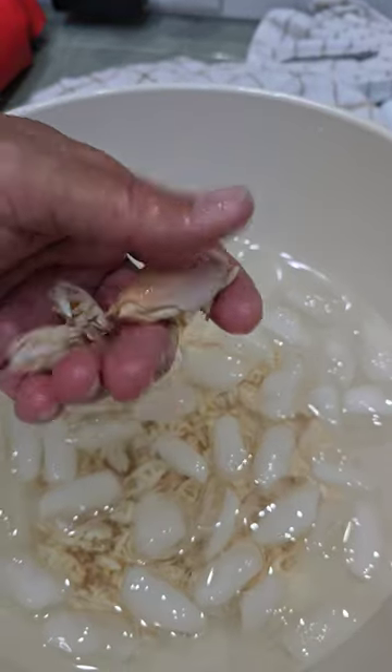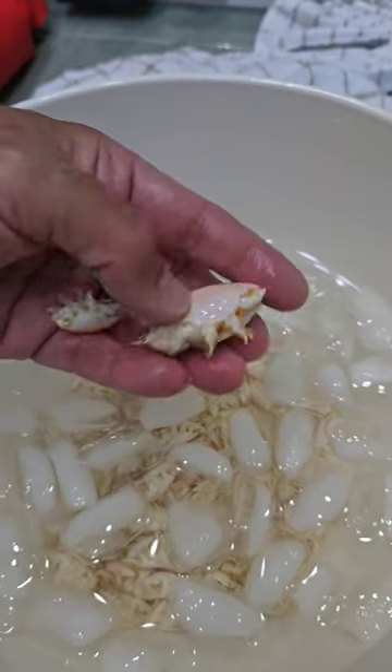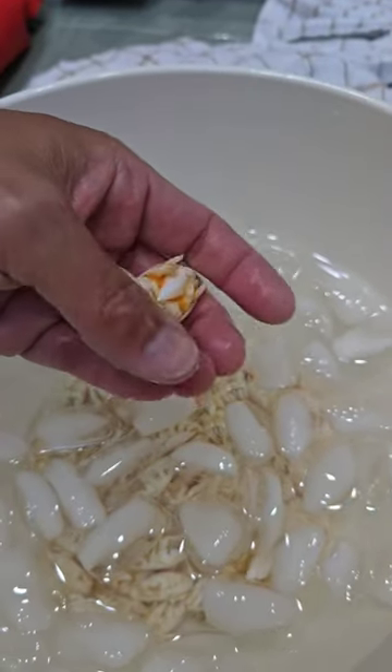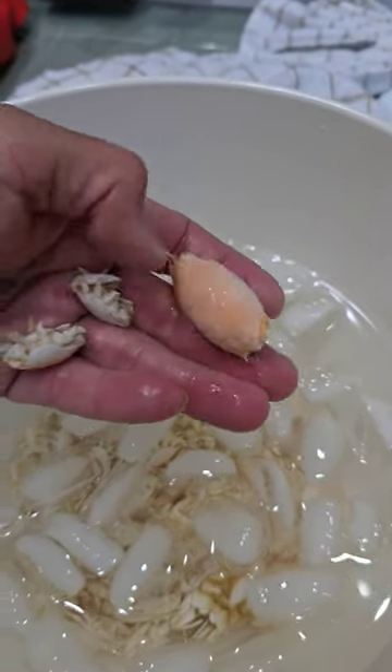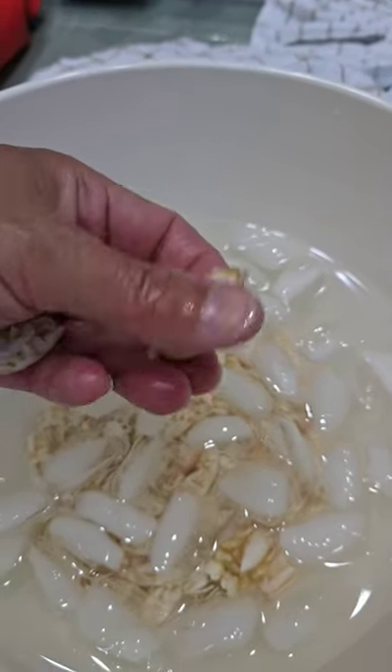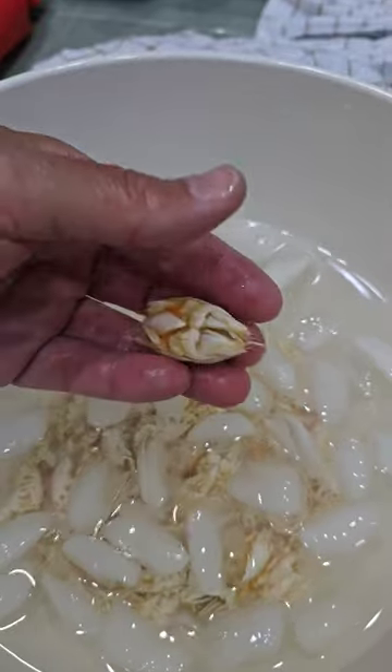We go ahead and do this blanching to preserve them. Because if you just froze them raw, then when you go and thaw them out, they'll be all slimy and falling apart. This way they'll stay pretty much like this until we need to use them again.